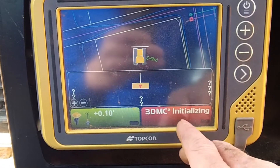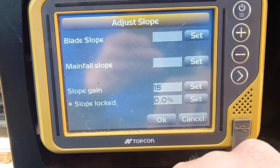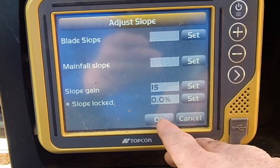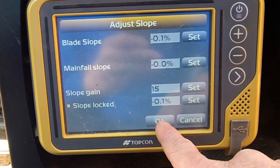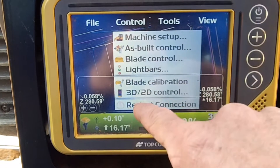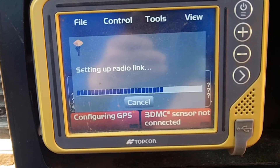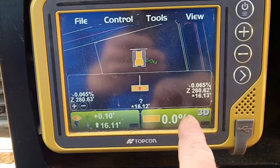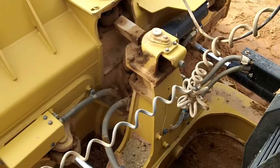I'm just waiting to initialize the sensor. There we go. Do one more restart just for good measure. There you go, perfect — that's how it is. Now we've got some funky movement going on in this blade; I wanted to check it out.